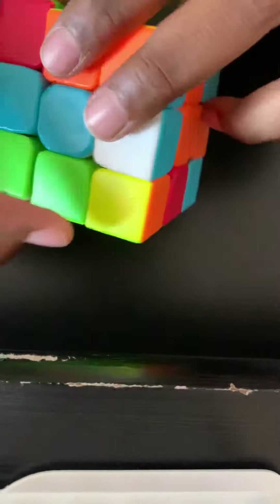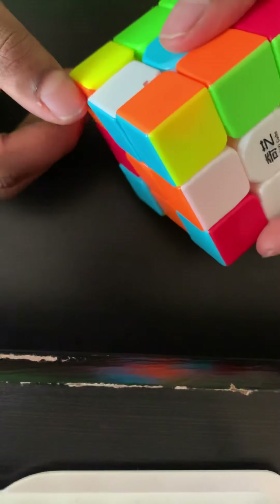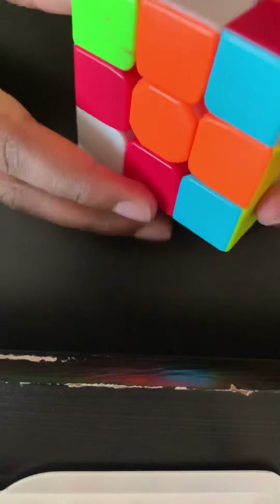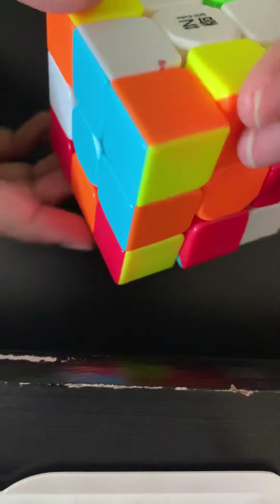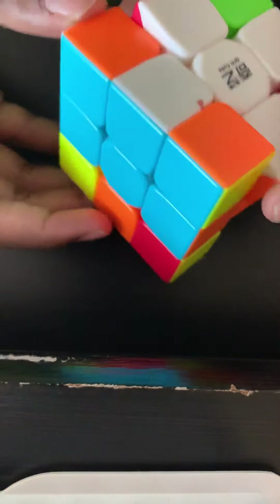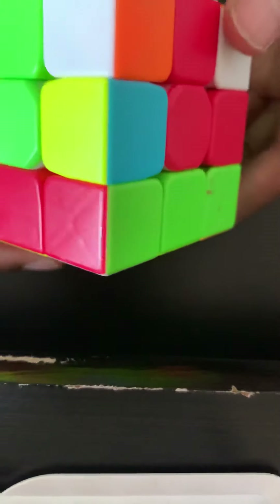Rotate it up. If it's in this situation — it's matching with the blue but you don't just move it up — you have to put the orange one back first, and then you move the blue one back up.